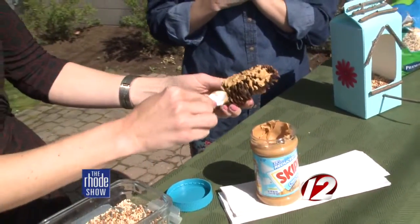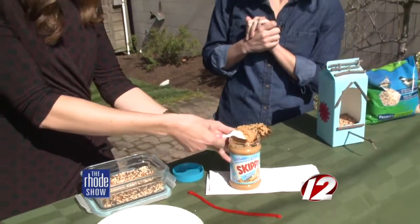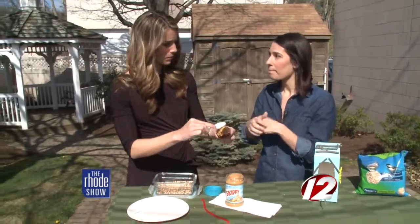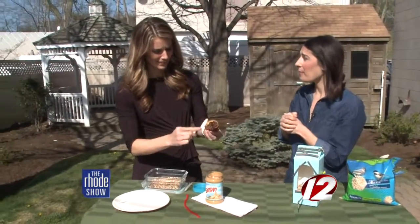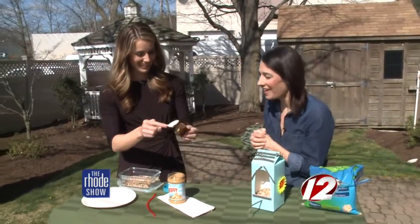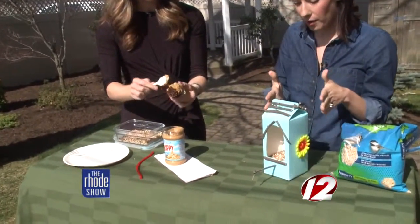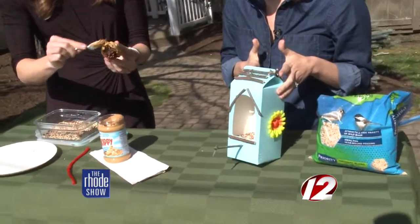As far as hanging it, you could use a shoelace, you could use string. I had some pipe cleaners in my craft kit. I loved pipe cleaners as a kid — they're bendy, so they work a lot. So we can tie that on. While you're doing that, I can show everyone our milk carton bird feeder, which is very cool.